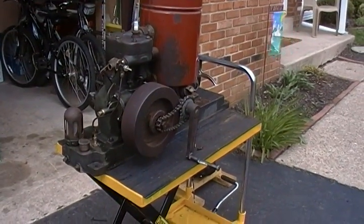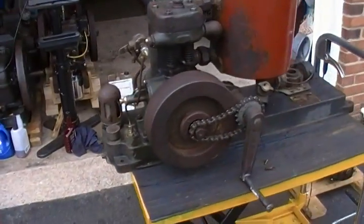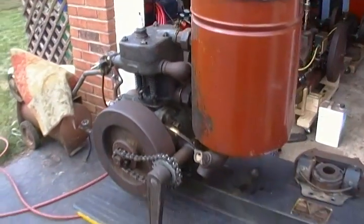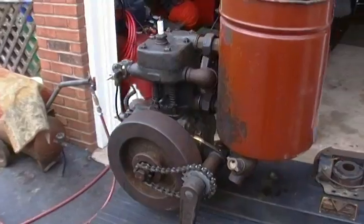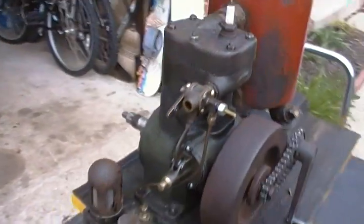Here's an engine that I'm currently working on. This is an Alfa de Laval LW model engine. I think they're about one and a half or two horsepower.